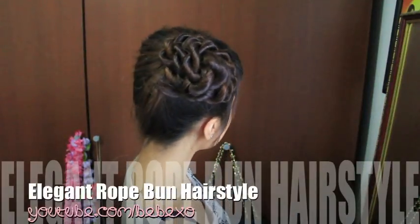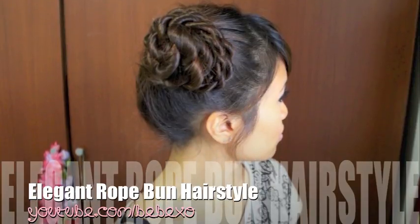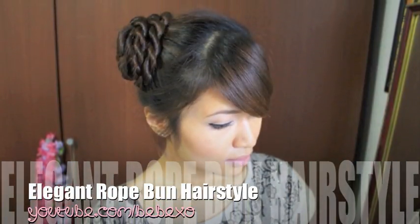Hey everyone! Today I'm going to show you how to do this hair bun updo. It looks more polished than your typical hair bun and it's really easy to do. If you would like to learn how to do this, then keep on watching!